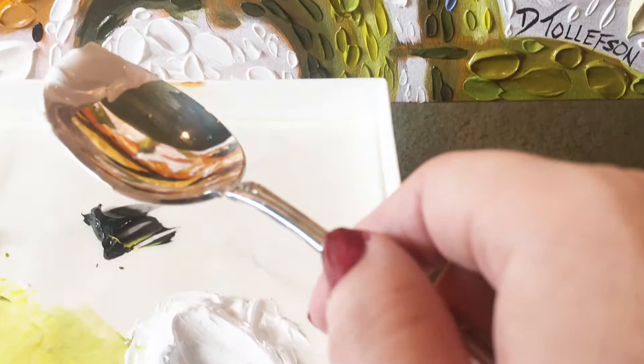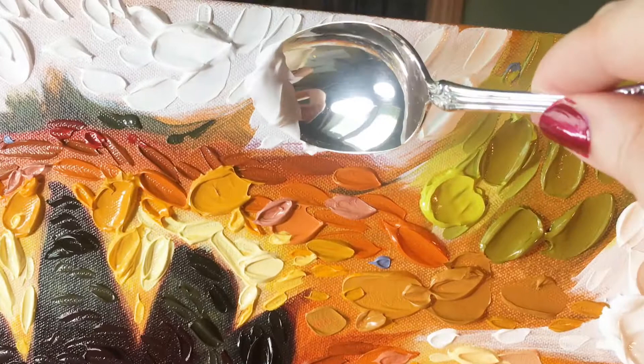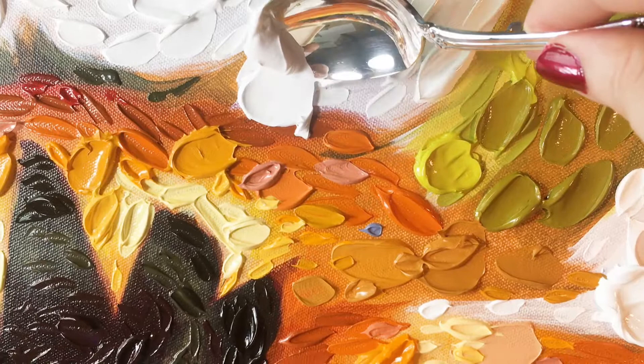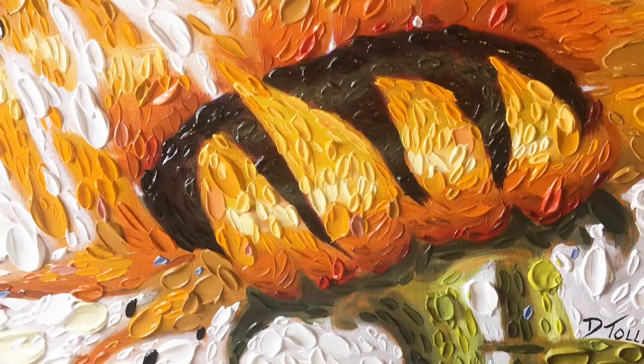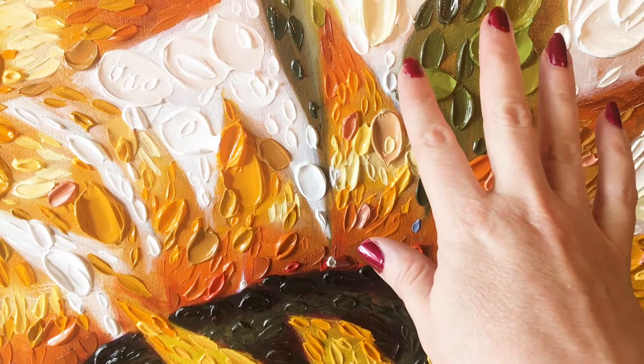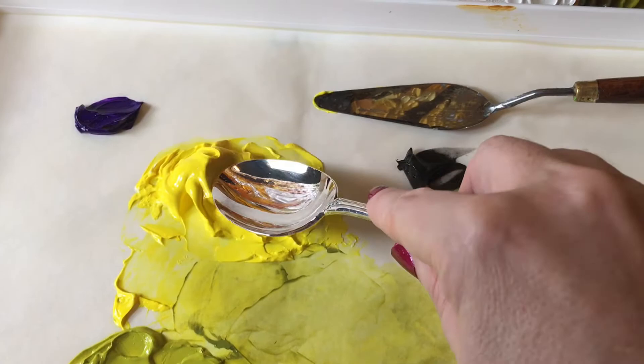If you have an edge that you don't like, you just go back in with more paint — it's no big deal. How about up here? We could use something up here. Now looking at the painting, I think maybe we could use a little bit of some gold or something up in these areas. I'm going to go ahead and mix up a color. I feel like I could use a little bit of yellow up on the painting, so let's get a little one up in here.